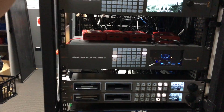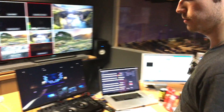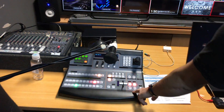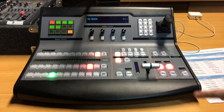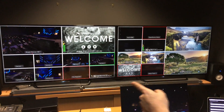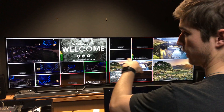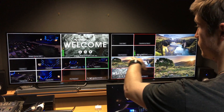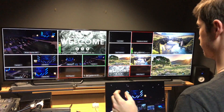In the control area we've got a single ME panel for switching, and we've got two 55-inch Sony 4K monitors. So we're actually running our multiviews in 4K, which means we get preview and program in full HD, and SD individual cameras — so it's super crisp. You can see everything, which is awesome.